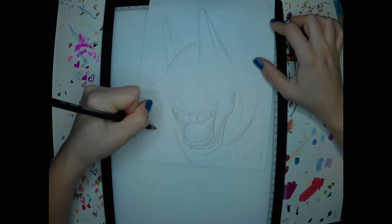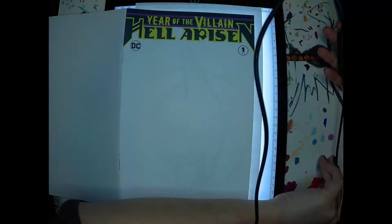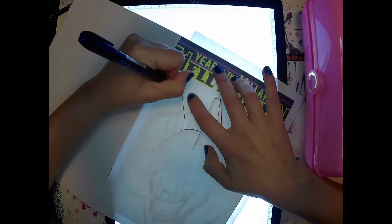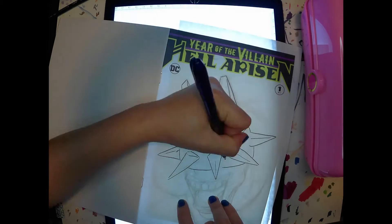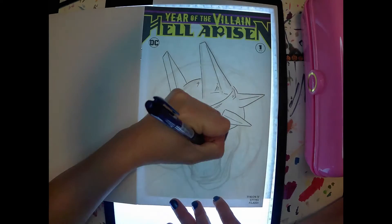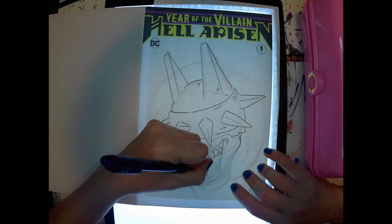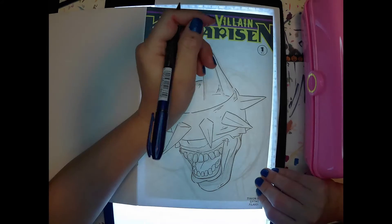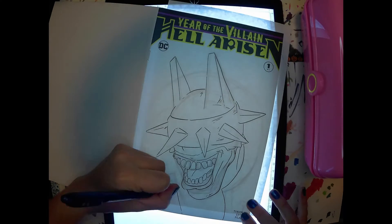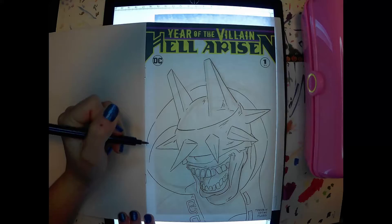The customer requested the Batman Who Laughs, and after looking through the comics I had, they decided that the Year of the Villain blank would suit this character the best. Like always, I cut my paper down, sketched it out, and then used my light board to transfer it for the clean line art.